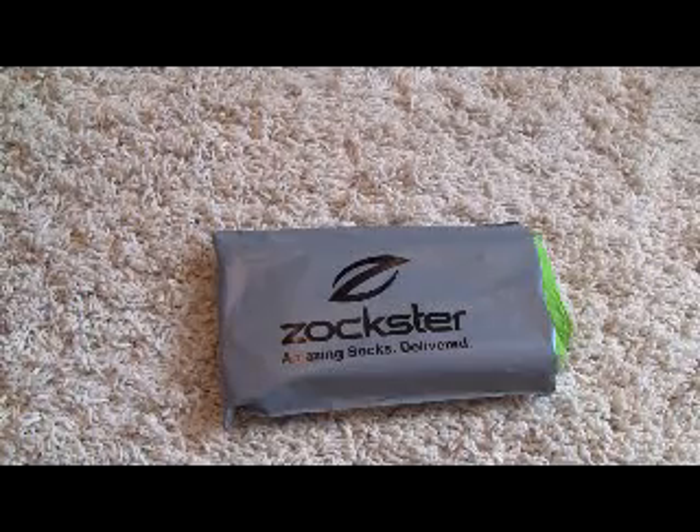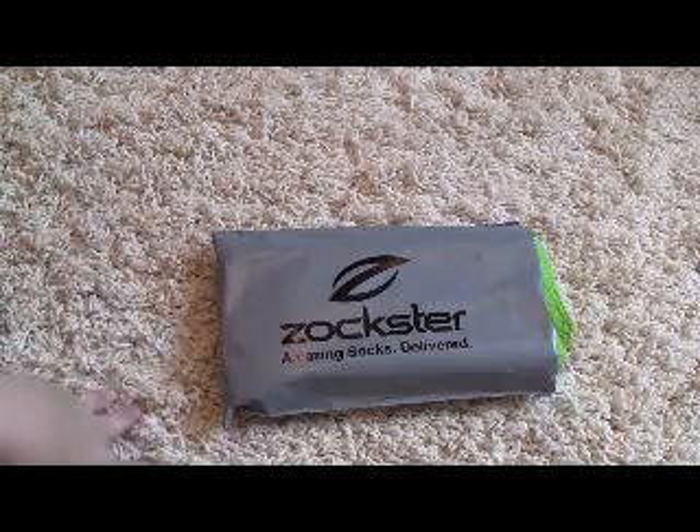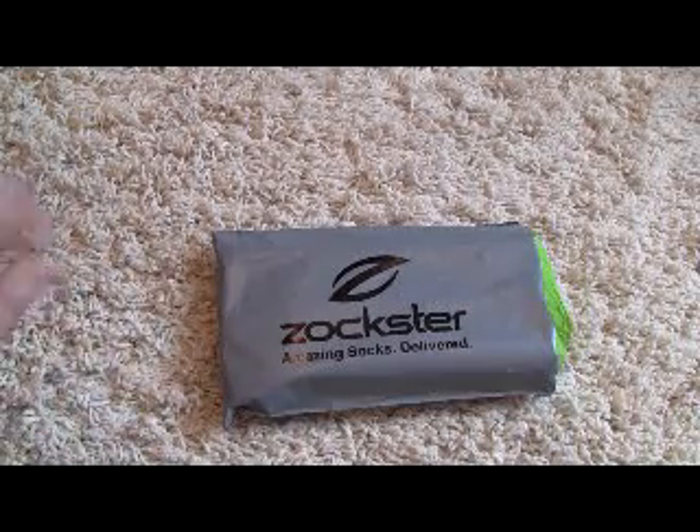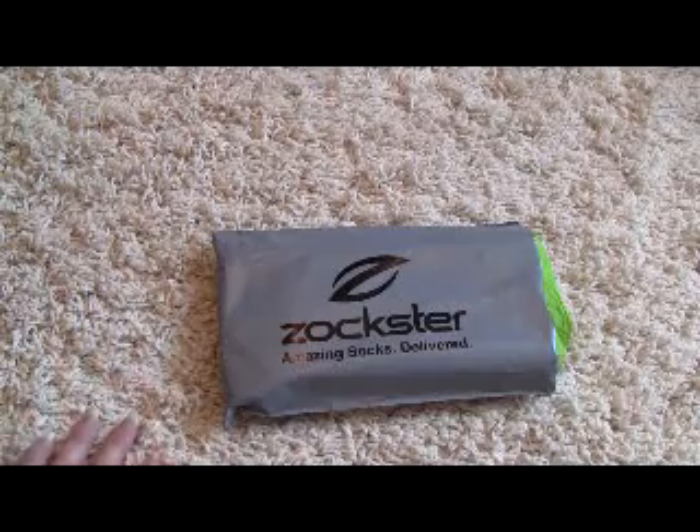The socks are also really comfortable — they keep your feet cool and dry. I actually tested these out, which is why the package is already open. I washed them, wrapped them back up, and put them back in the package so you can see how they were packaged.